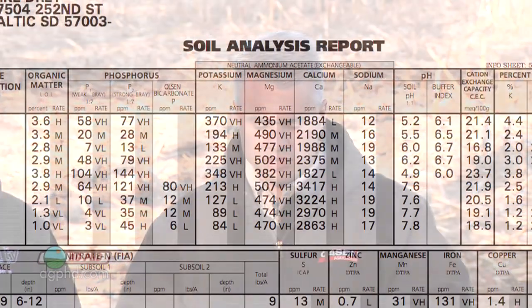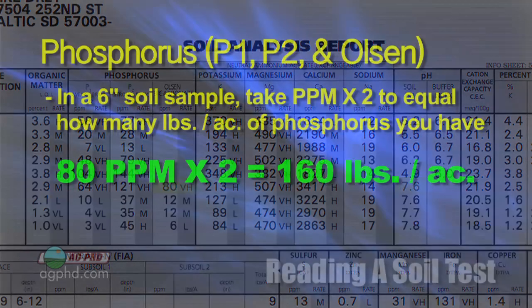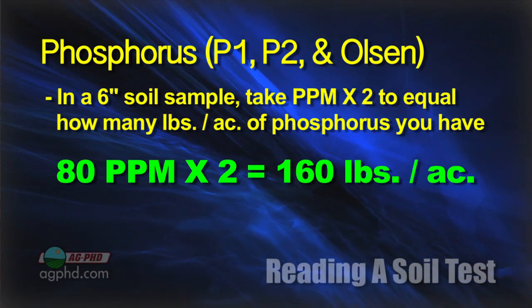I just picked at random one spot on our farm. We have 80 parts per million on an Olsen test, with a soil pH of 7.6 — so I look at the Olsen rather than the P1. That 80 parts per million is roughly 160 pounds of phosphorus at the surface. But when I get down to the 6 to 12-inch range, I have 12 parts per million. At 12 to 18 inches, I have 12 parts per million. And at the 18 to 24-inch level, I have only 6 parts per million — so there's not much down deeper.